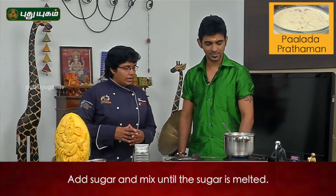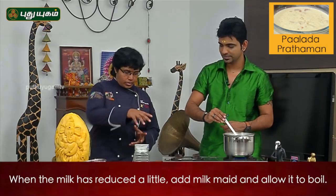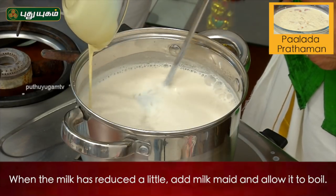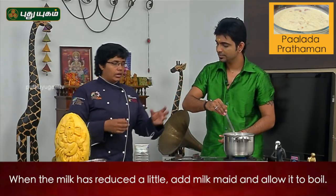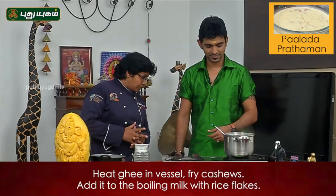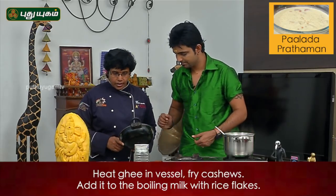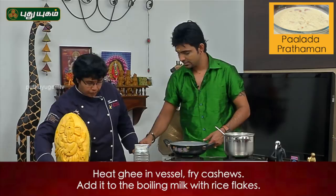Do you want to add some milk? Yes, we will add some milk. Next, we will add some milk and add some cashew.